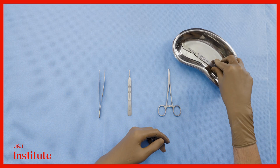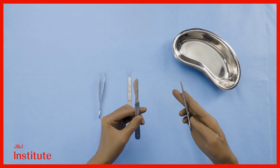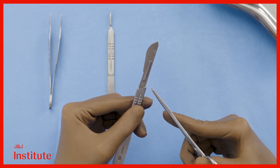Unloading a blade can be challenging and often poses a risk of injury either to yourself or another member of the operating team. Hold the scalpel in your left hand and take a needle driver in your right. Instead of holding the blade near the tip as we did before, hold it proximally near the base.